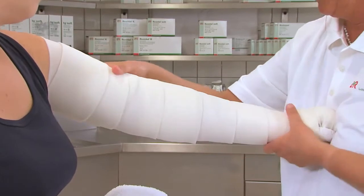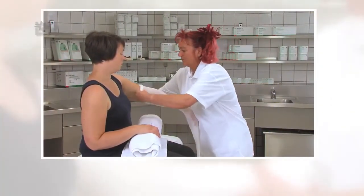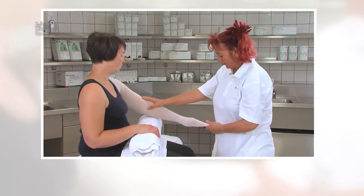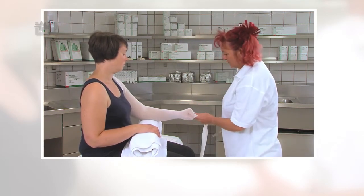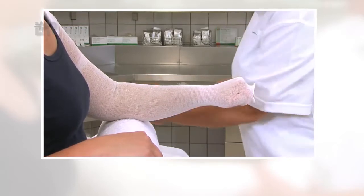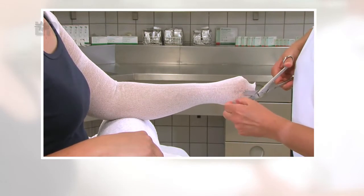Eine weitere Möglichkeit der Unterpolsterung besteht in Form von Watte. Hierzu benutzen wir zum Schutz der Haut einen TG-Schlauchverband. Wir ziehen den TG-Schlauchverband über die Extremität, weit über das Akromion, und schneiden das überschüssige Material ab. In Höhe des Daumengrundgelenks wird ein Loch für den Daumen eingeschnitten. Der TG-Schlauchverband wird faltenfrei umgeschlagen.